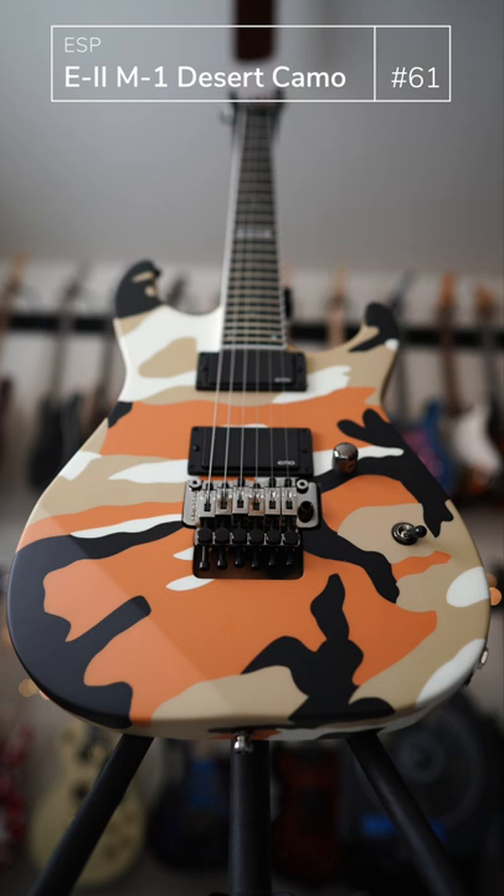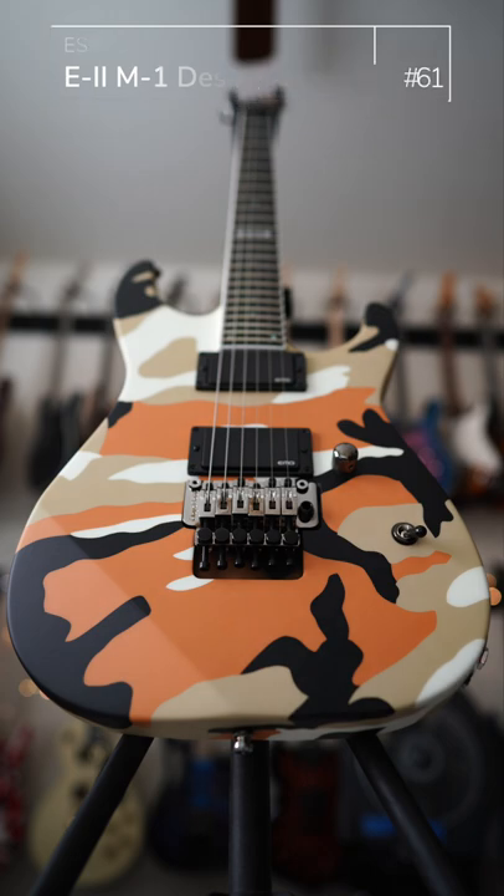This is a super fast playing, awesome rocker. Make no mistake about it — you do not play jazz with this thing.